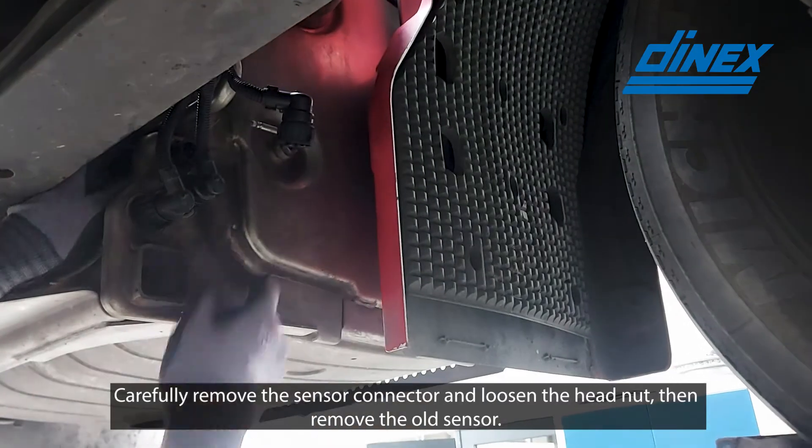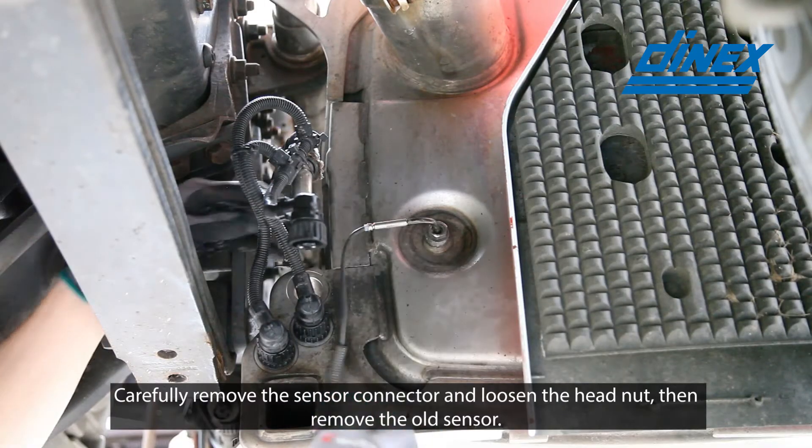Carefully remove the sensor connector and loosen the head nut. Then remove the old sensor.